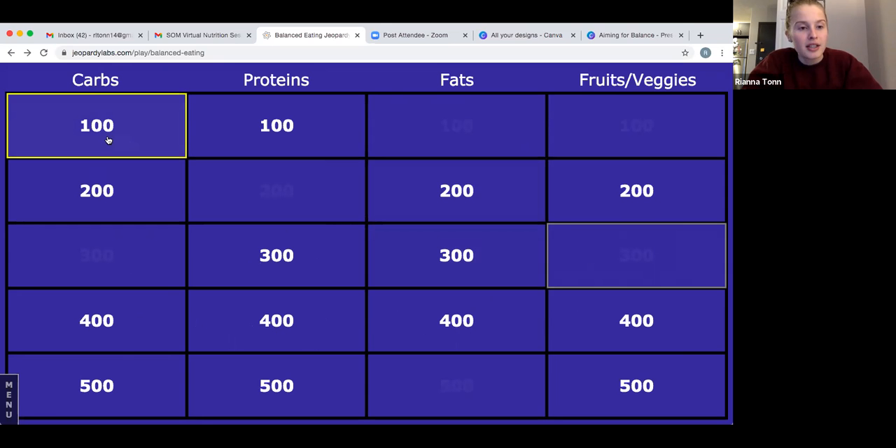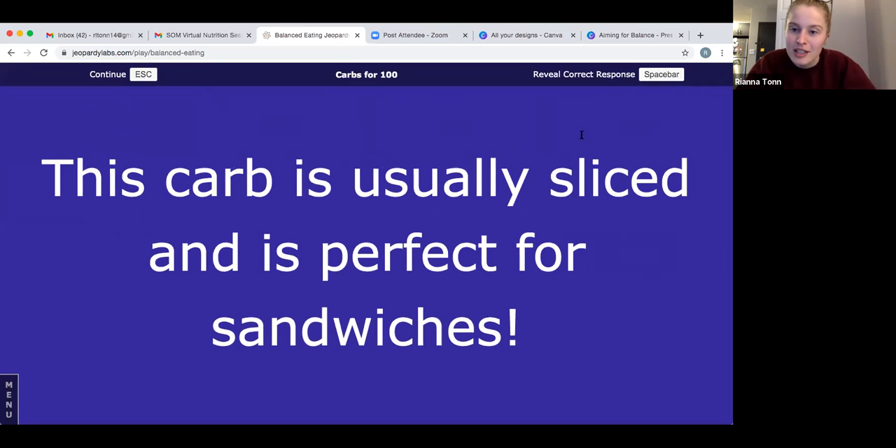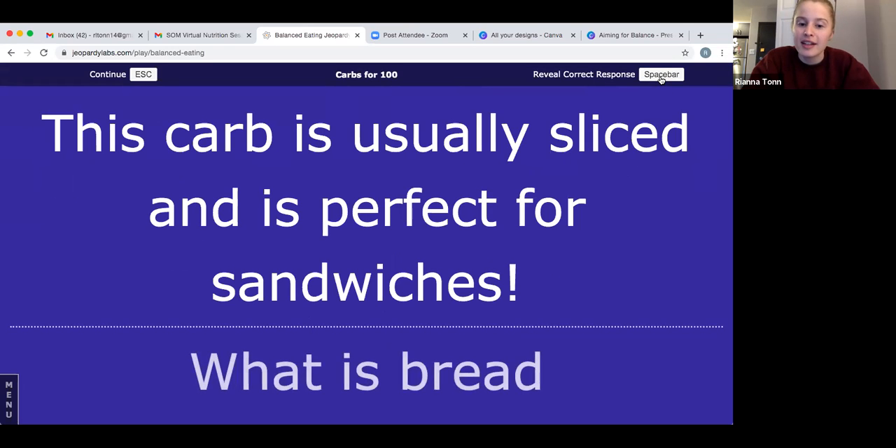Speaking of peanut butter and jelly sandwiches — what is the sandwich made with? The answer is bread, one of the most popular carbs and one of my favorites as well. If you got that right, give yourself 100 points.